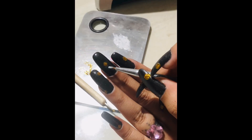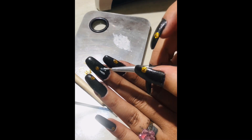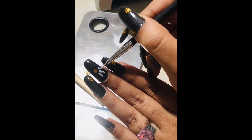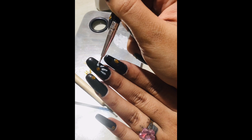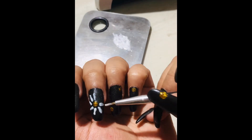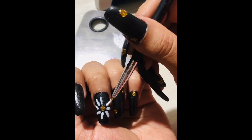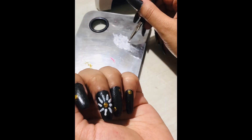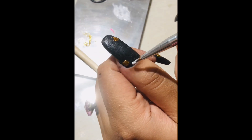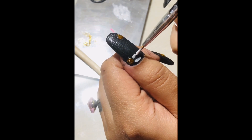With the fine brush, I'm going to draw simple lines where I want the petals of the flower to fall. I'm taking a white polish and drawing lines which will be a guideline for me to create the petals. I'm going to do the same on all the other dots to create a guideline for the petals.